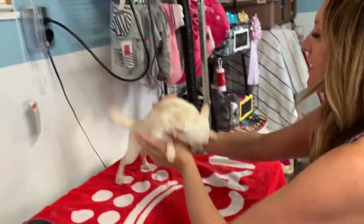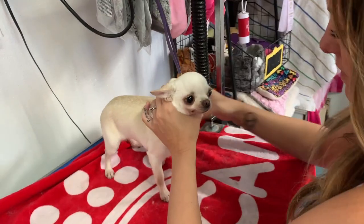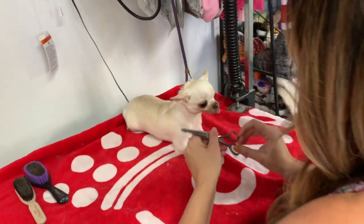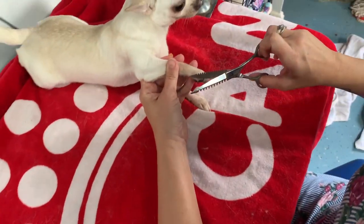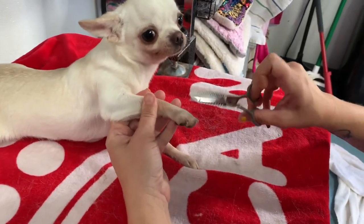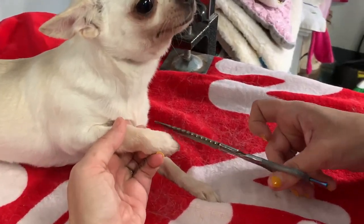After we're done with that, put them on the table and on a lead. She then goes around the outside edge of each foot with her straight shears, getting as close as possible, helping to create that very tight and neat-looking foot. We're not going to trim the top of the foot — there really isn't any hair on a smooth coat to trim that way.